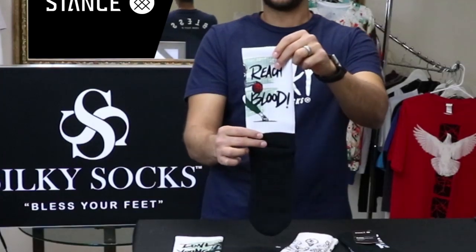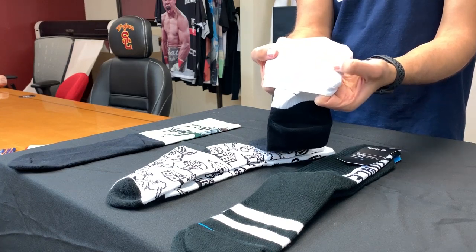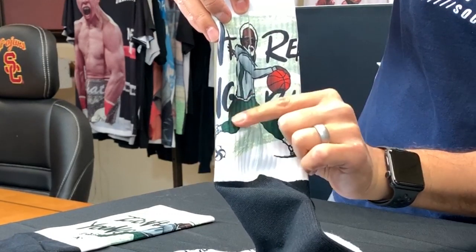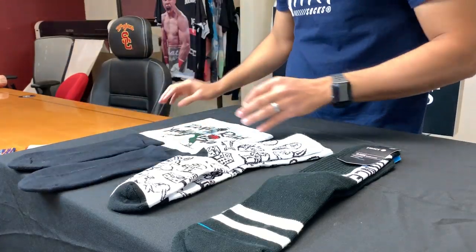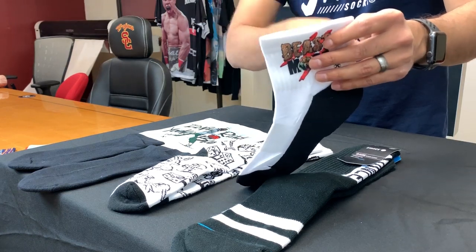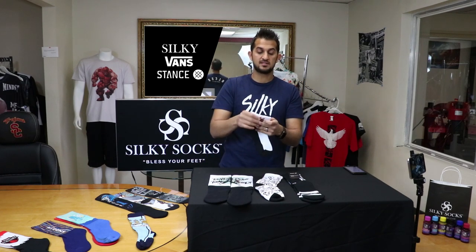If you compare that to this silky sock — this is sublimated — what that means is the sock is already constructed and made, and then we print these graphics onto it. So the inside doesn't have any of that knit work, but the outside has all the print. Look at the sharpness in this character here — from his head to his body, his jacket to his pants, everything is just sharp. The writing, 'Don't reach young blood,' very sharp. This other one says 'Beast Mode' — the lion, very sharp, the claws, very sharp. There's no limitations in terms of print quality. If you have a good high quality logo, you can sublimate it directly onto these silky socks really nicely.